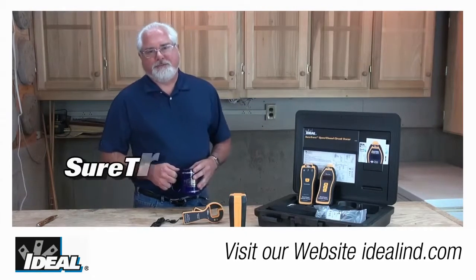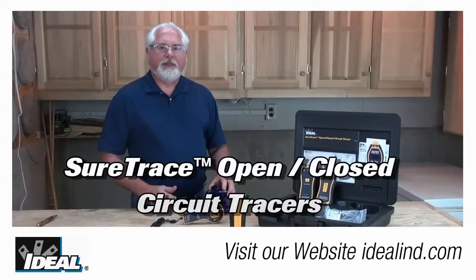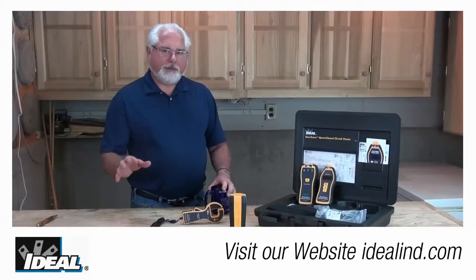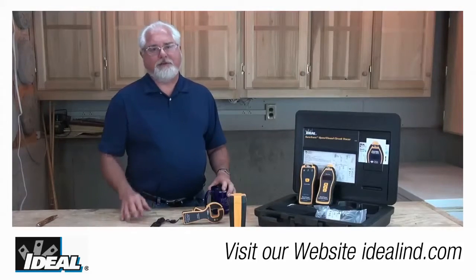Hi folks, it's Ron with Ideal Industries. Our best-of-class SureTrace circuit tracers have actually just gotten better. And if you're tracing electrical wiring in a building or really any kind of cabling in a building, you know what a challenge that is as a contractor.